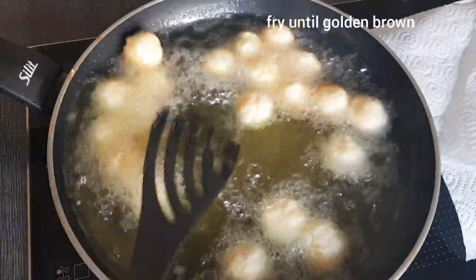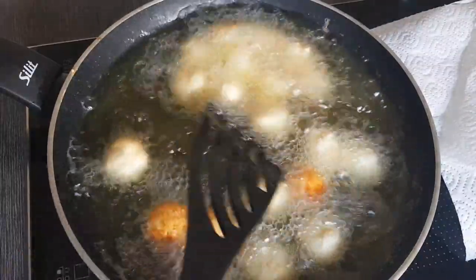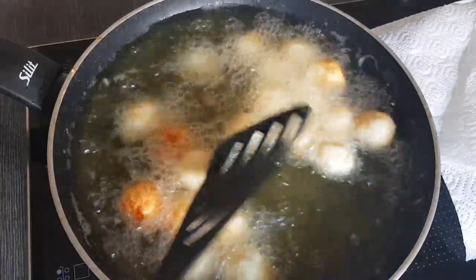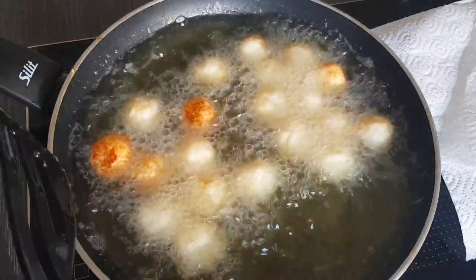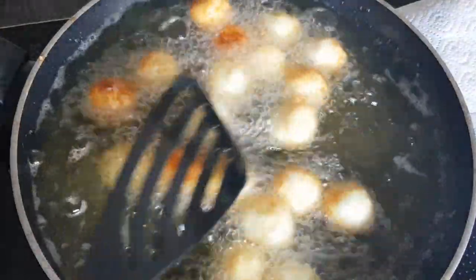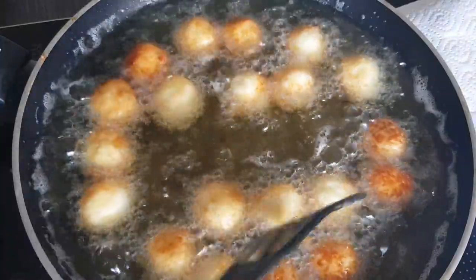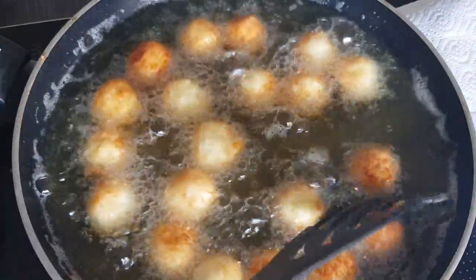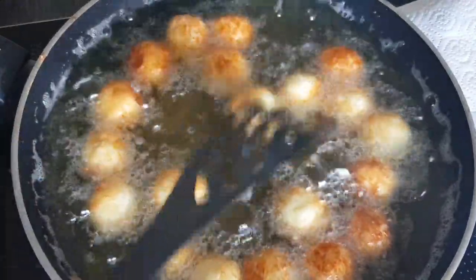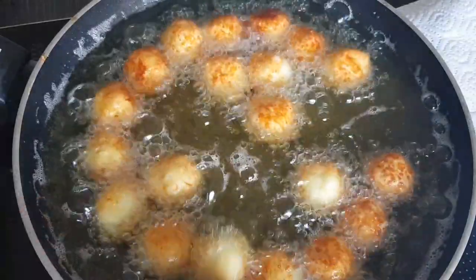This is what it looks like. Now I turn them so that they become evenly golden brown all over — that goes quite quickly as you can see. Also make sure they have enough room in there, because otherwise they tend to stick together. Keep turning them nicely, but they'll be done in no time.